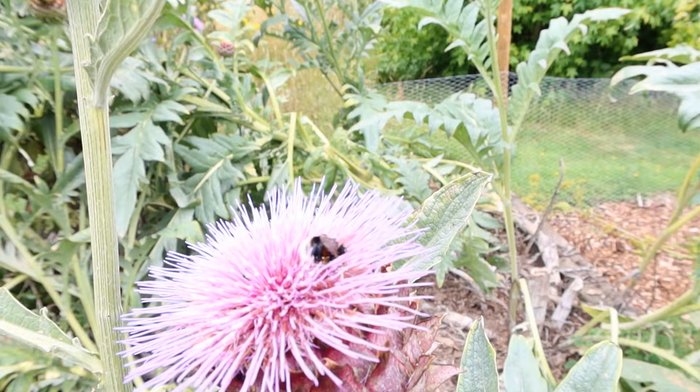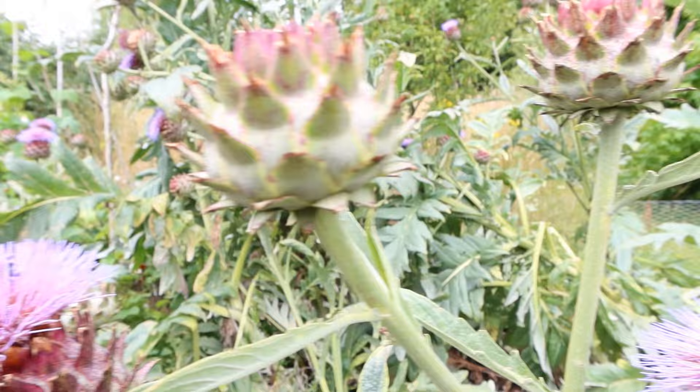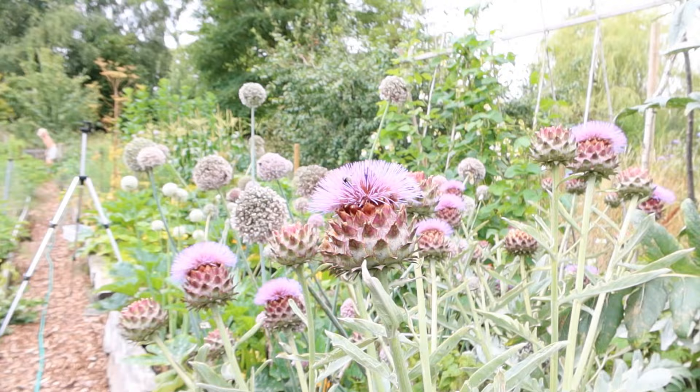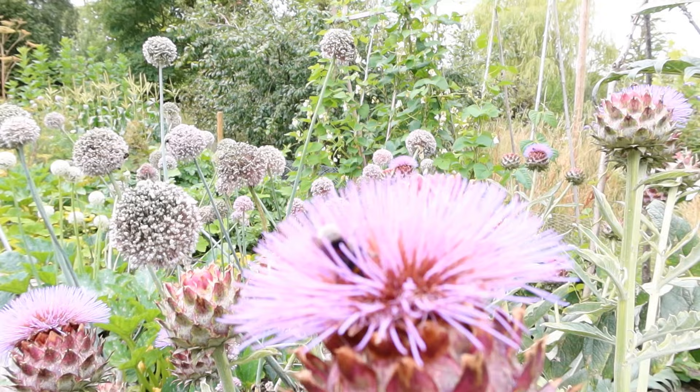Look at this bumblebee — she's drenched in pollen, busy drinking the nectar. These cardoons, the bees absolutely love them — covered in bees. Beautiful too. She's upside down, so excited trying to get the nectar out.